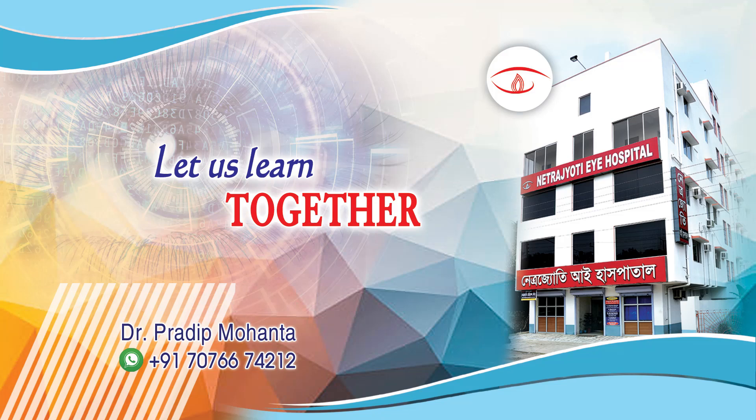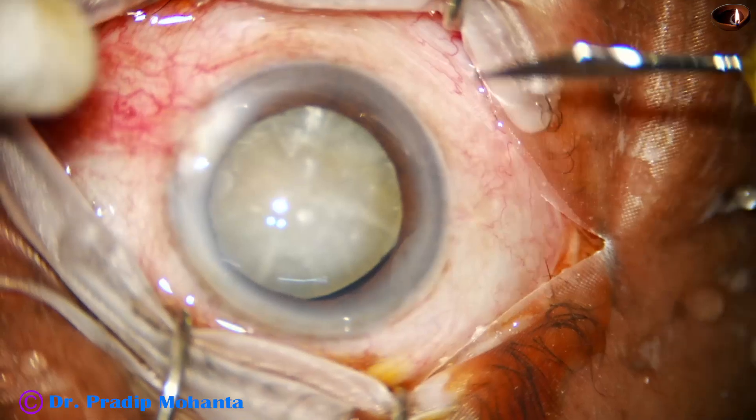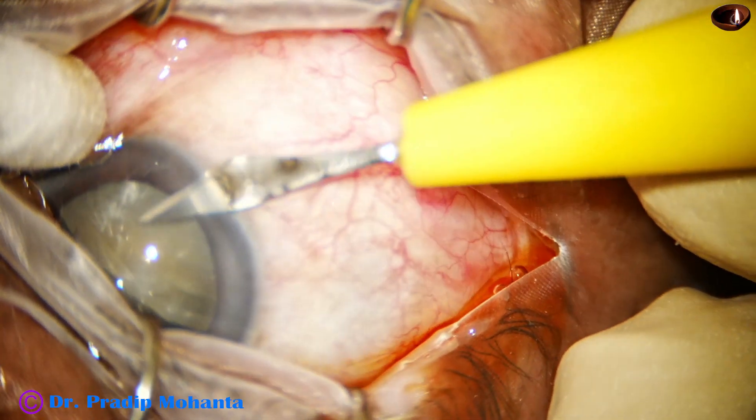Friends, welcome to my workplace at Ranaghat, West Bengal, India. Let us observe this minimally irritated surgery. This is a cataract with zonular dehiscence from 9 o'clock to 1 o'clock — 4 clock hours.